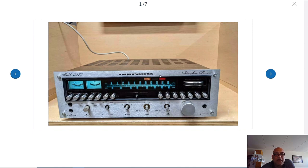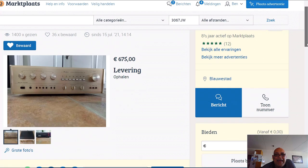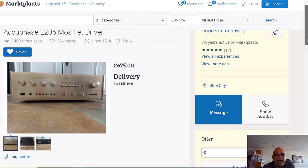On the other hand we have this beautiful Accuphase E206. This guy is selling his for the absolute connoisseur and hi-fi enthusiast - Accuphase E206 integrated stereo amplifier in perfect condition, recently checked by a hi-fi specialist shop, including original manual. He's offering it due to an international move, and this ad has been online since July 15, so almost two months. 1400 persons watched this ad and 36 persons saved it.